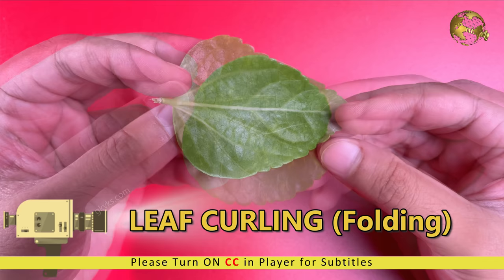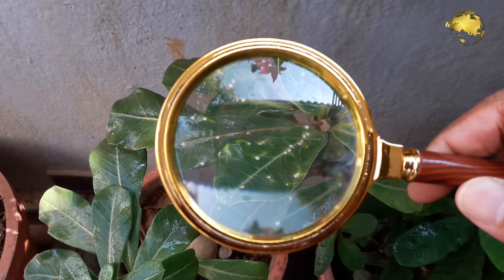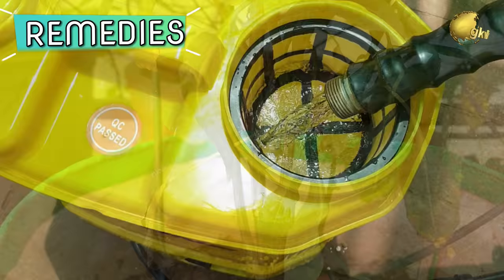In today's episode, we look into how to interpret different patterns of leaf curling — like up curl, down curl, and side curl — and then diagnose the possible reasons for leaf curl and treat this problem accordingly.